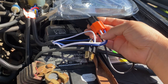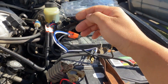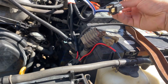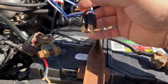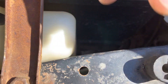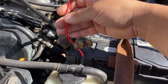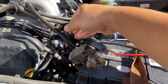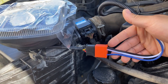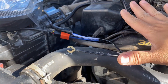The orange plug right here plugs into the headlight, just like that. Then you have a ground wire, so you have to find a way to ground that. This one here plugs into your original wire harness. This right here plugs into your battery, and then this one here goes into the other LED headlight bulb.